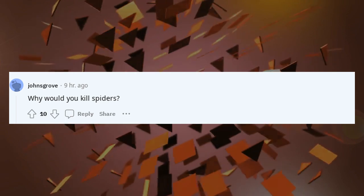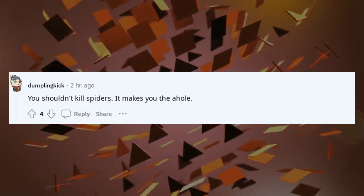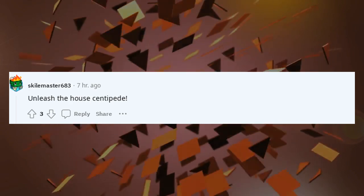Why would you kill spiders? You shouldn't kill spiders — it makes you the a-hole. Weasley, that you? Unleash the house centipede.